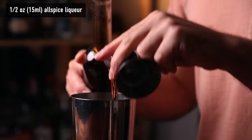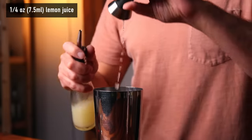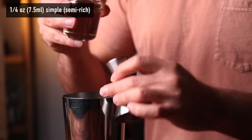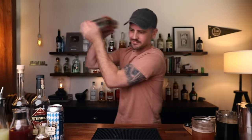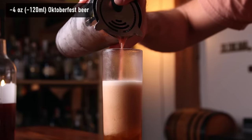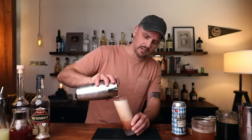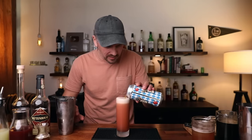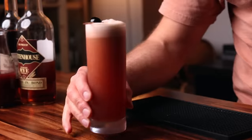Into the tin: one ounce of rye, half an ounce of allspice liqueur, two ounces of tart cherry juice, quarter of an ounce of fresh lemon juice, and quarter of an ounce of simple syrup. Add ice and shake — the usual 10 to 15 seconds. Serving this in a Collins glass. Pour in about four ounces of Oktoberfest, then gently pour the cocktail into the beer — careful, it's going to want to foam up. Top with Oktoberfest and garnish with a cherry.